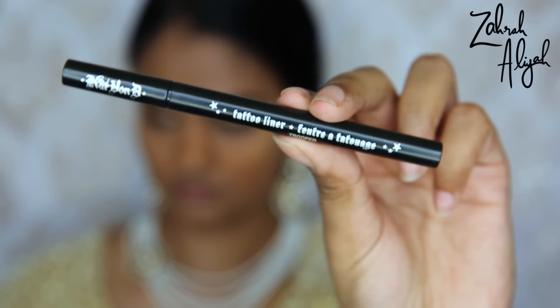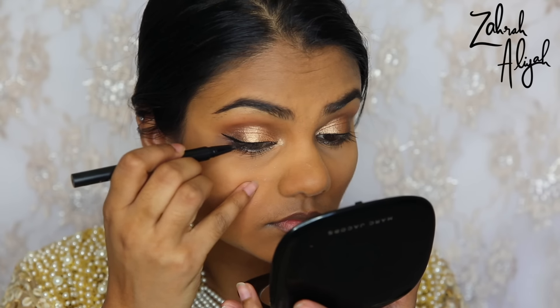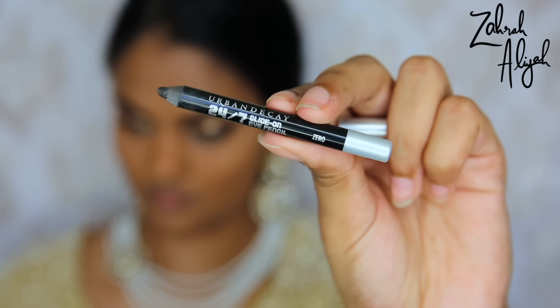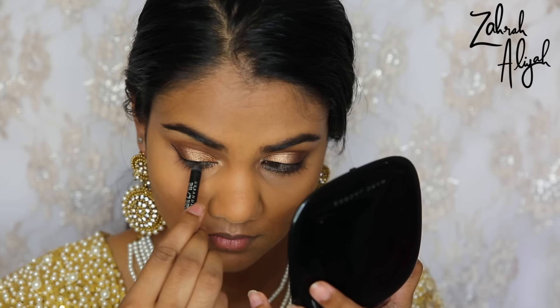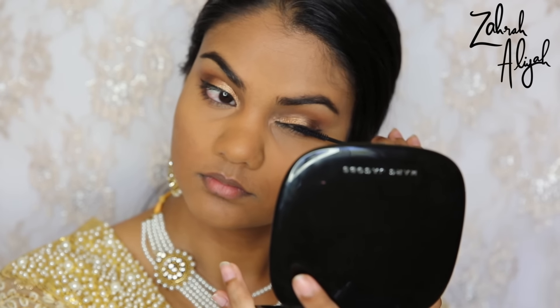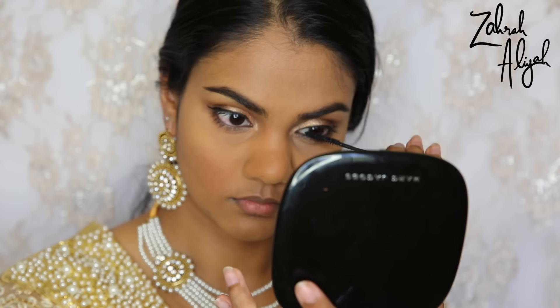Moving on to eyeliner, I'm using the Kat Von D Tattoo Liner in Trooper to create a thin line and a bit of a wing — I was pretty happy with it today. Then to tightline and waterline, I'm going in with my Urban Decay 24/7 Glide-On Eye Pencil in the shade Zero. Prepping my lashes for falsies, I'm going in with the MAC Extended Play Lash Mascara on both top and bottom lashes, and then for lashes I'm using Velour Lashes in the style Girl You Crazy.